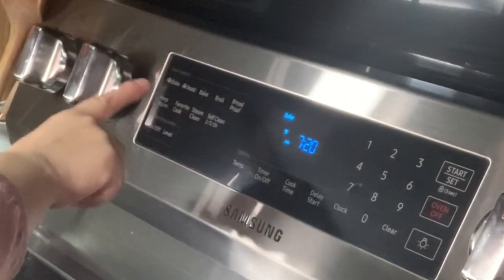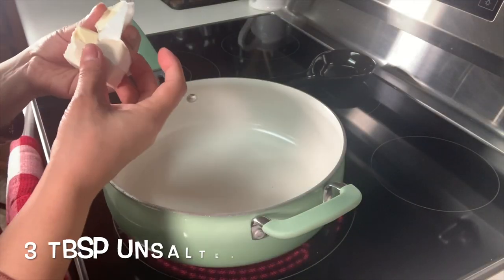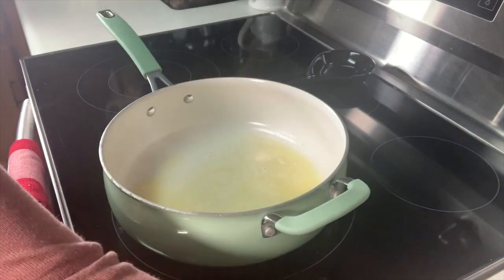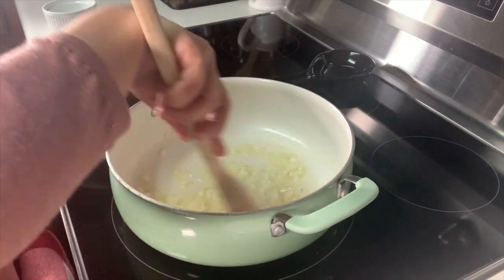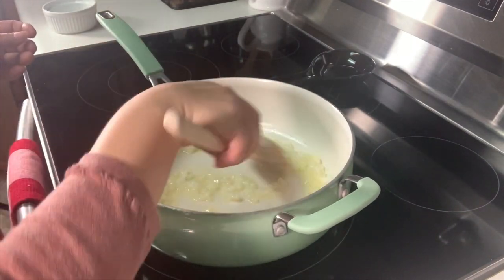Moving on to my stove, I'm going to start by preheating my oven to 350 degrees. To a hot pan add three tablespoons of butter. Once your butter is nice and melted we want to add our onions and get these nicely sautéed. I've got my heat set at about three or four.